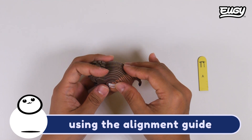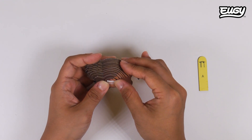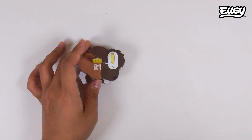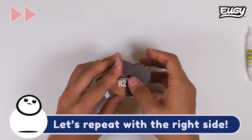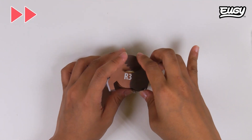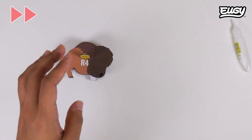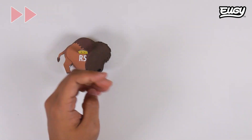Add the final piece using the alignment guide. Let's repeat with the right side.